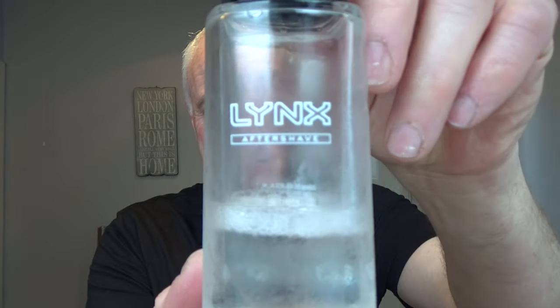Right, aftershave. I just picked something up that was underneath the sink here. Lynx Africa. Just to give it a little bit of burn. I'll tell you what, there's no burn there. And finish it off — Bear Man Soothe. Three pumps.